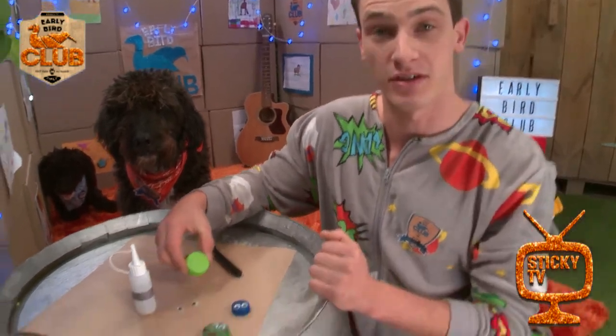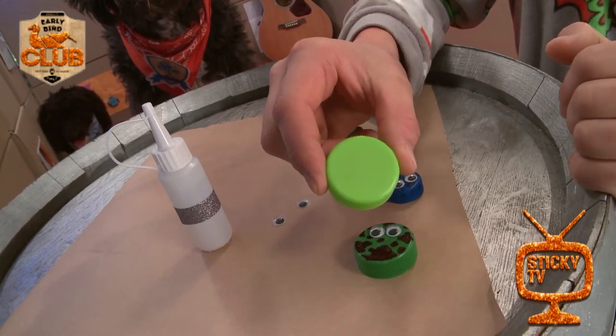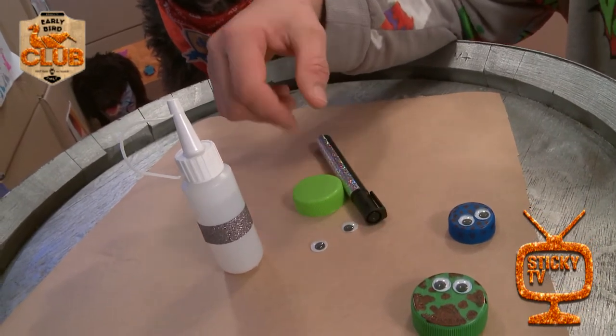All right, so what I'd normally throw in the rubbish is this. I've got a milk bottle lid. So I'm going to upcycle this into a ladybird. You'll need one of those, a couple of googly eyes, a black marker, and of course some glue.